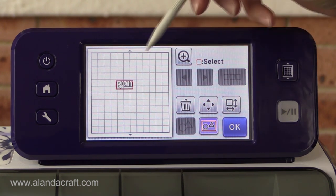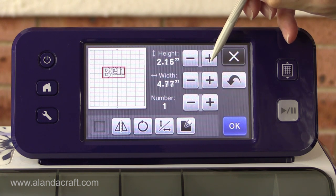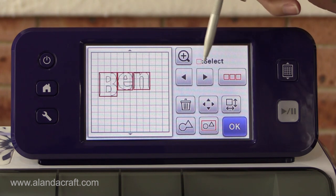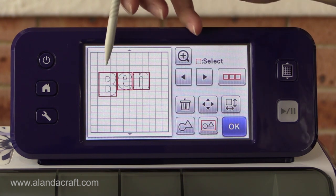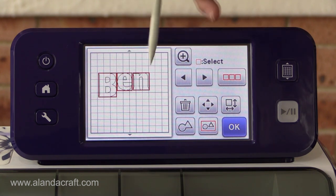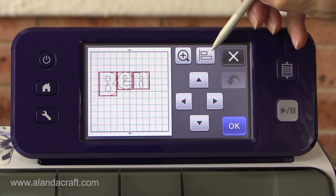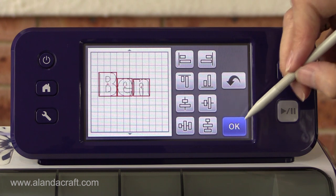I'll pop it in the middle and change the size by coming over here and tapping the plus button to increase the size. Now I'm going to ungroup it since I don't need to change the sizing anymore. Everything's still selected, and at this point you want to decide whether you want the letters aligned at the top or bottom. I'll use the alignment tool — it's hidden under the nudge tools — and select flush to the bottom. Now they're all in alignment.